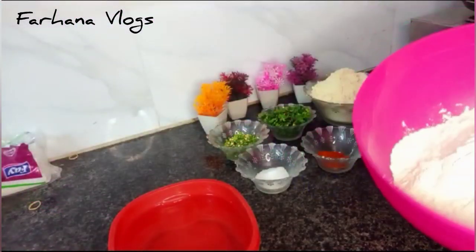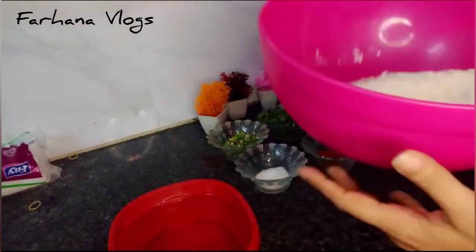Mushk Ali told us that we are going to make parathas. So today we will learn how to make basni parathas. Let's go to the kitchen and make basni parathas.